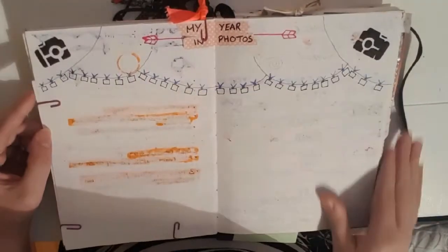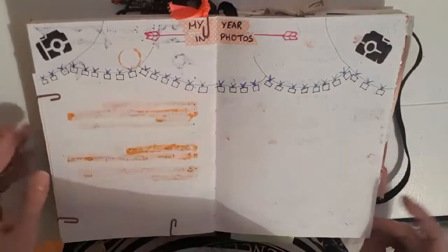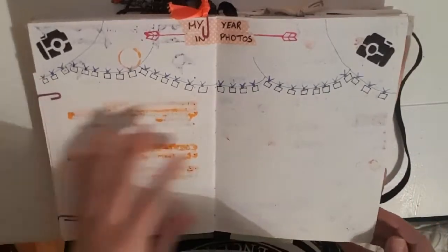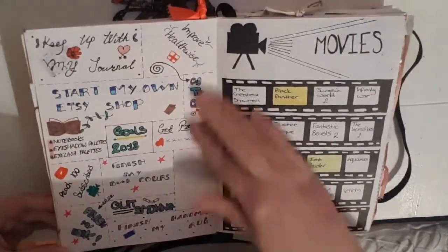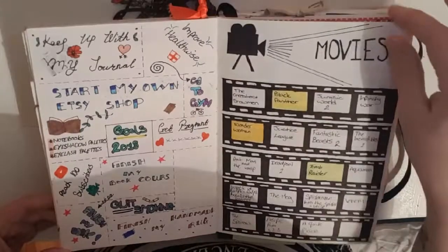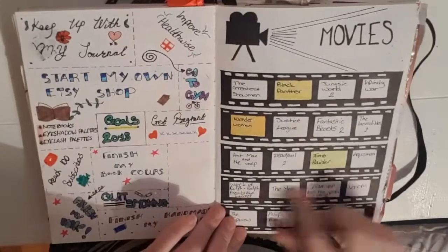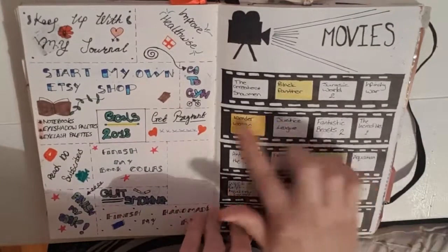Then we have my year in photos, which I haven't added to yet. I'm going to add little passport-size photos throughout this page to signify my year — if anything fun or exciting happens that I want to remember, I'll pop it in here. Then we have my goals list, which is one of my favourite pages in the book — just the goals I have for this year that I'm hoping to complete. Then my movies bucket list, every movie I want to see this year, drawn in a little film strip. That took forever but I like how it turned out, and I colour them in as I see them.